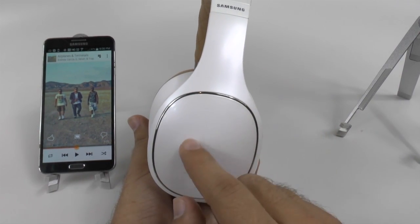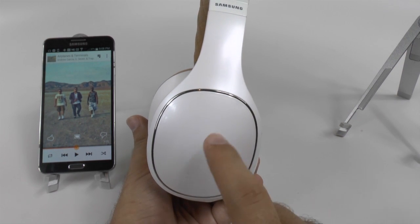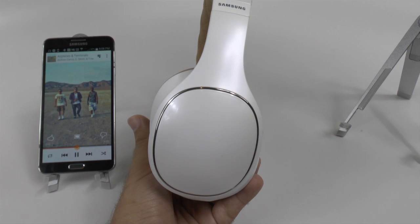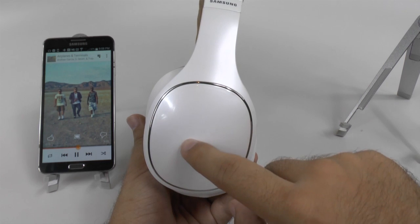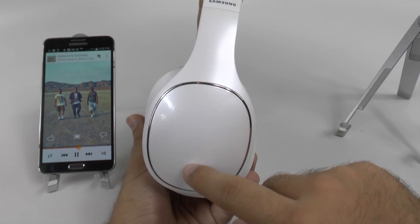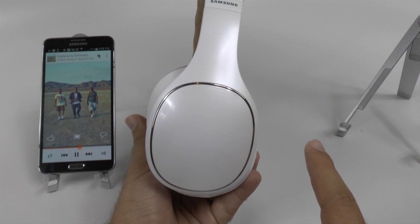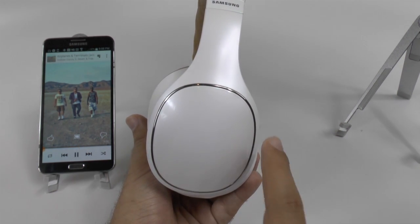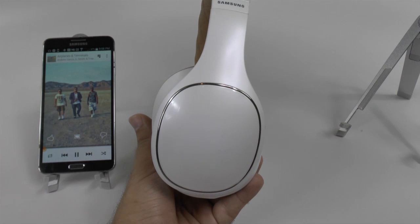And that is that this is all touch-based. If you double tap it, it will play the song. If you go down, it will lower the volume, and if you go up, it will raise the volume. If you swipe, it will go to the next track, and if you go back, it will go back to the previous track. Really nice and simple.